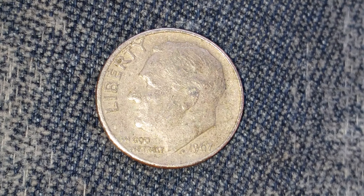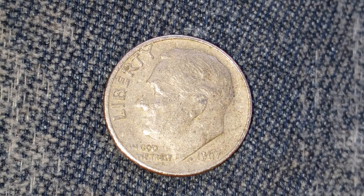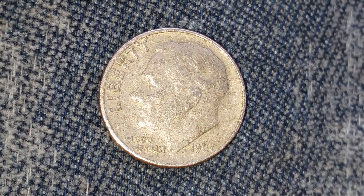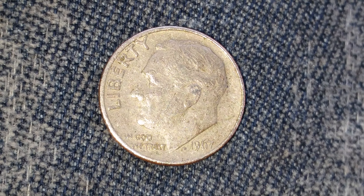Here's a 1967 Roosevelt dime. The face value is $0.10. The numismatic value is also $0.10 for one found in average circulated condition, but can be worth as much as $7.00 for one found in certified mint state.